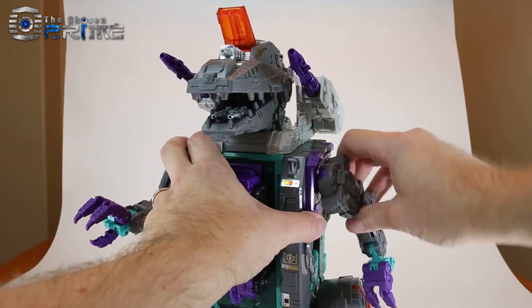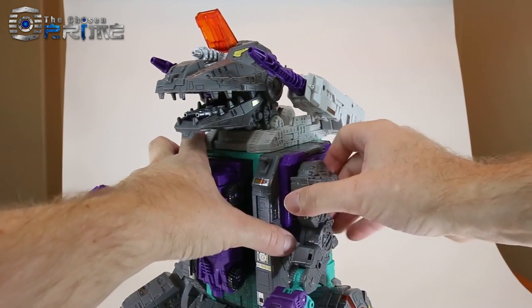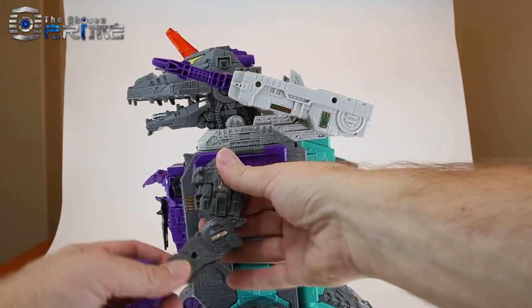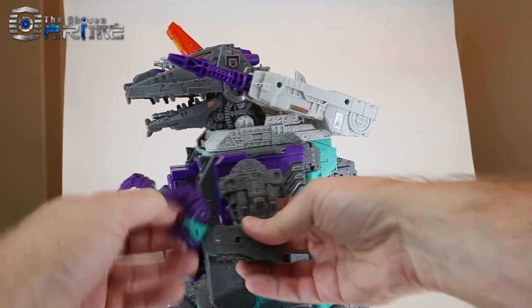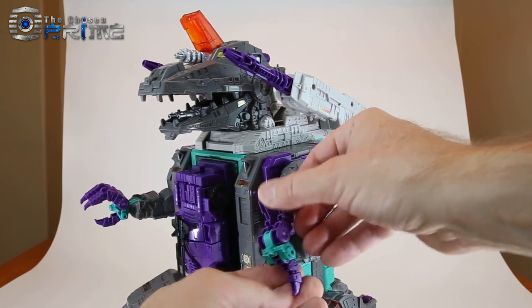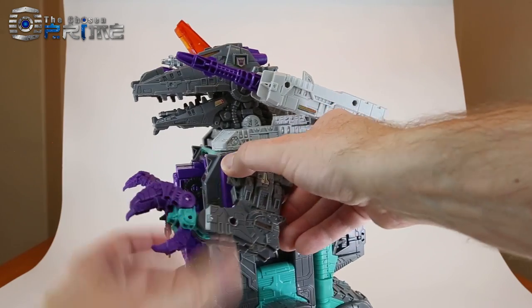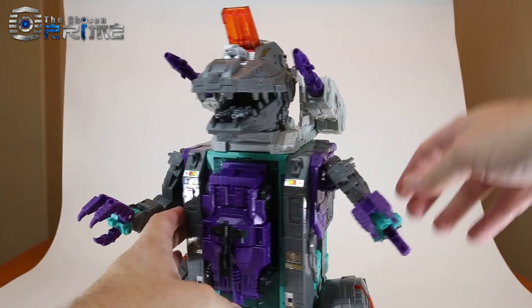His arms have a nice stiff rotation joint. You can bring each one outwards quite a bit. There is an elbow joint that can move forward and back. The wrist joints can pivot forward and down. And then the claws can open up and close. So you've got a lot of motion and posability as far as these arms are concerned.